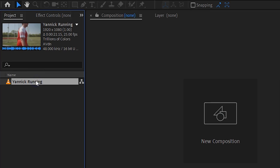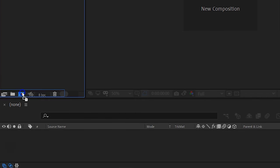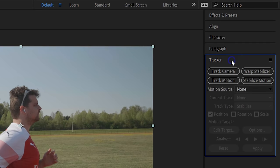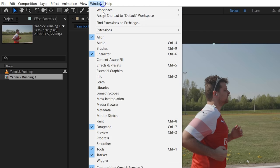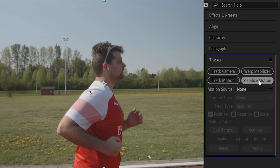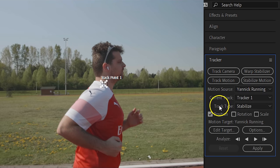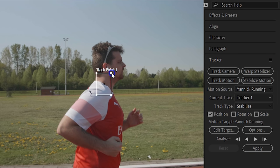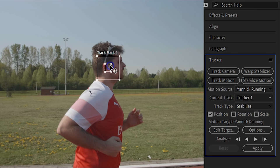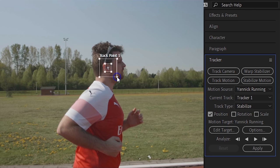Jumping now into Adobe After Effects — drag your shot into a new composition. With the layer selected, head over to the tracker window. If you can't find it, locate it from the menu on top: Window, and from here choose Tracker. Click on Stabilize Motion, which is going to give you a tracking point. We're only going to track the position, so you can leave the other options off. Enlarge the inner square to cover the earplug, which is the actual tracking mark. The outer square is the searching area, so that one can be bigger. The more motion you have, the bigger the outside square should be.